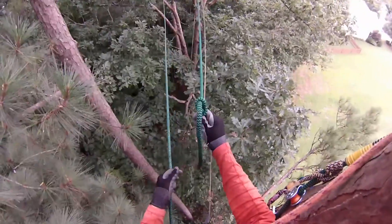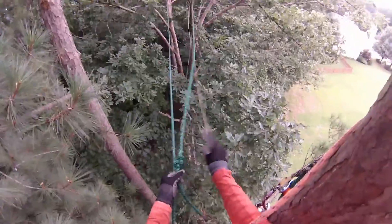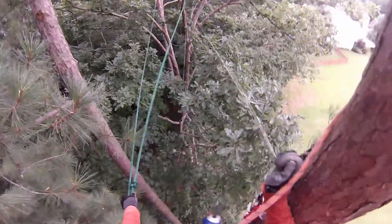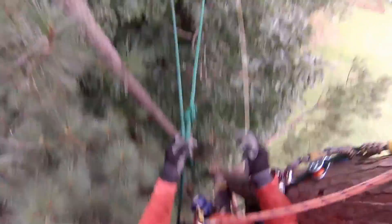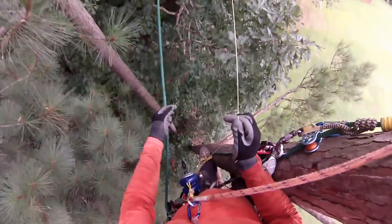Now we'll recover the redirect. What I've tied is a figure eight stopper knot — those seem to pull through the carabiners best and still catch on the friction saver.